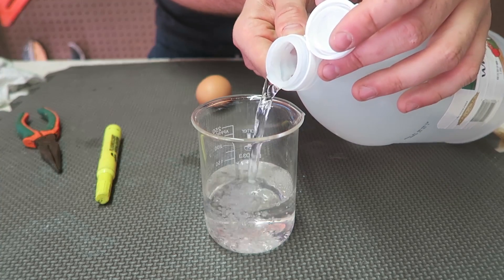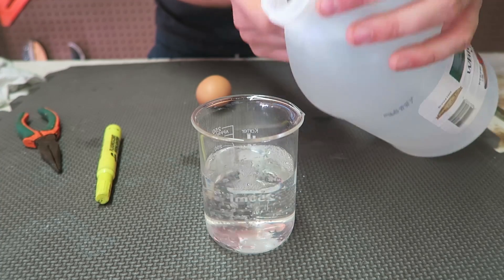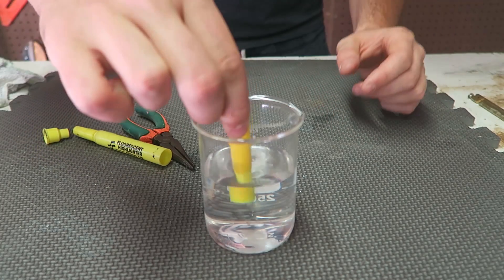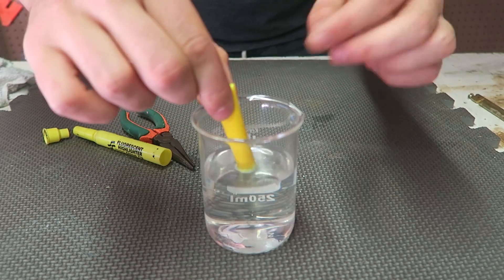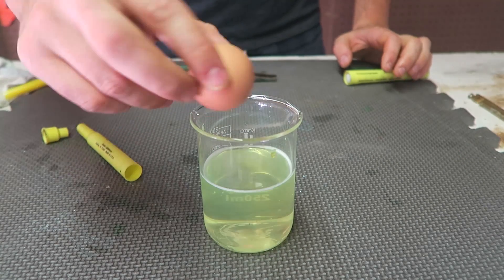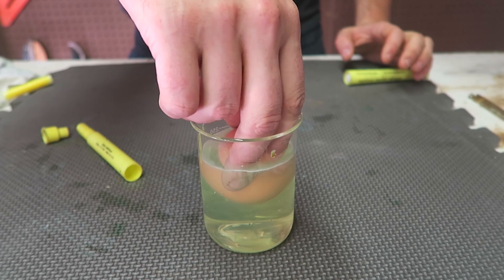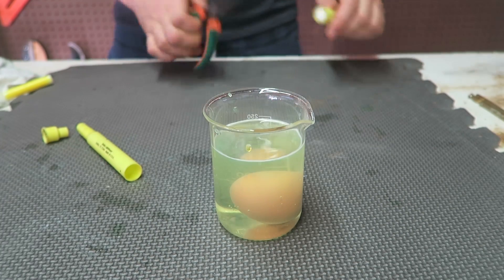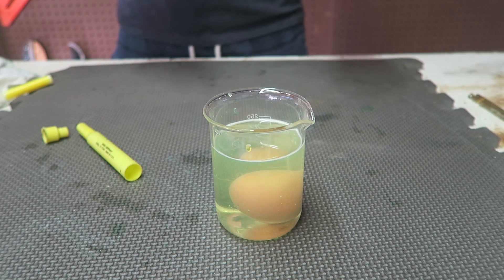First we're going to put white vinegar inside of the beaker, just like this. That should be enough. Then I'm going to get a highlighter and squeeze out all the highlighter into the white vinegar. Then we're going to grab an egg and put it inside of the vinegar with the highlighter and keep it there for a few hours till the shell gets all dissolved.